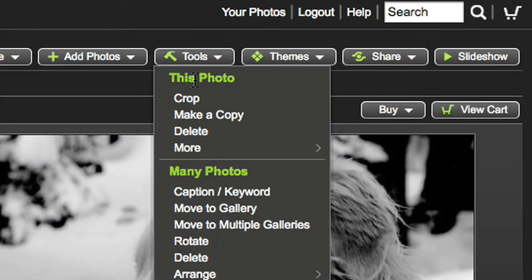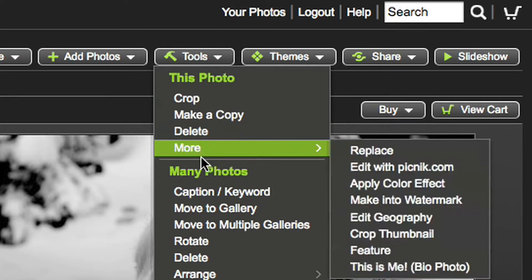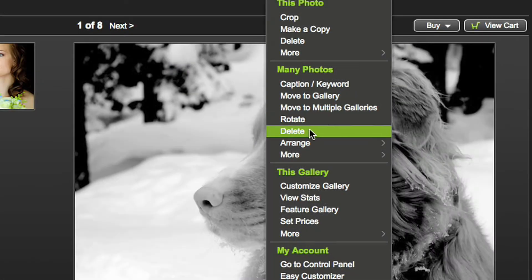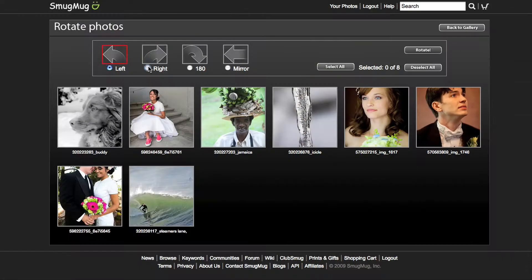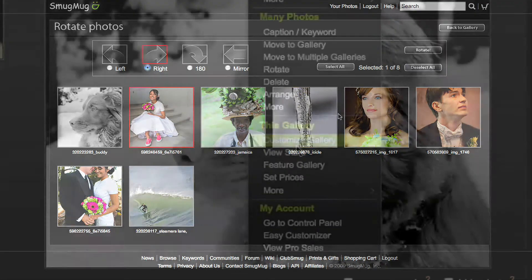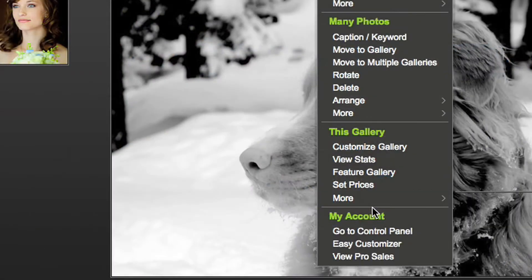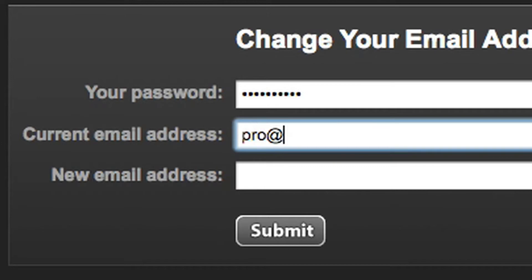The Tools button brings up a menu with four sections. The top one lets you do things like crop the big display photo. The second lets you do things to a collection of photos in this gallery, like Rotate. The third lets you do things to the gallery itself, like set privacy. And the section on the bottom lets you adjust settings for your entire SmugMug site, such as setting your contact email.